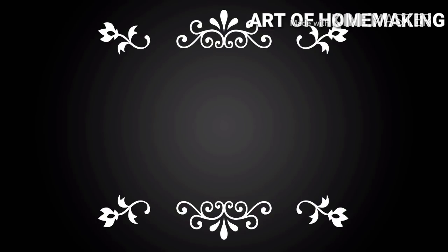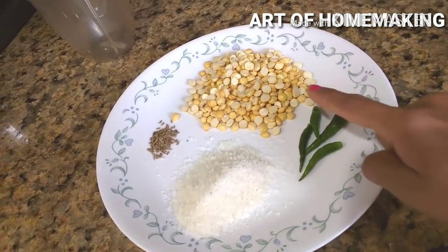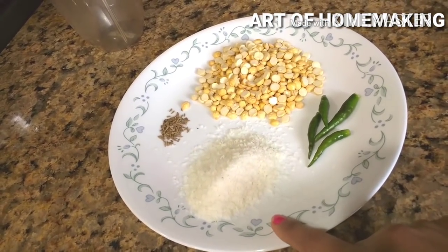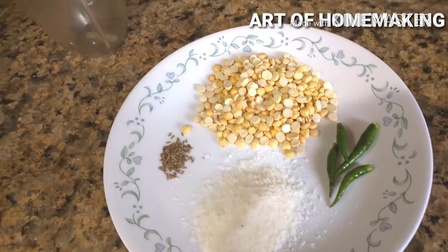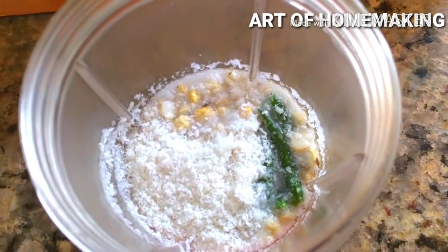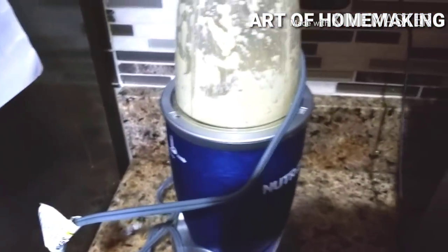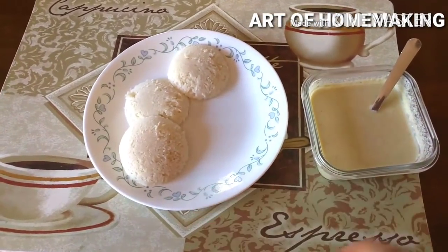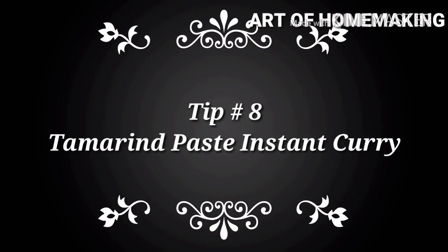Tip number seven — instant chutney: this chutney is super delicious, very easy to make, and requires minimal ingredients. You need four to five green chilies, one cup of split moong dal or dahlia, half cup of dry coconut (desiccated coconut, fresh coconut, or shredded frozen coconut), and some cumin seeds. Just blend everything with some water, add salt, and your instant chutney is ready. It has much lower calories than peanut chutney, needs no tadka, goes well with any breakfast item, and is one of my daughter's favorites.